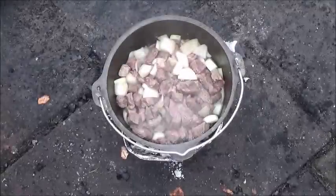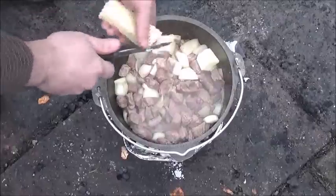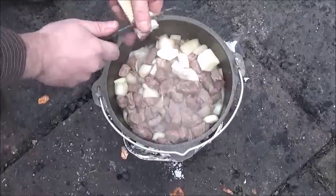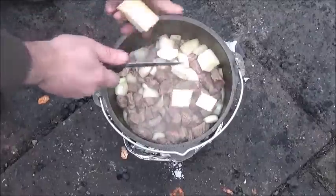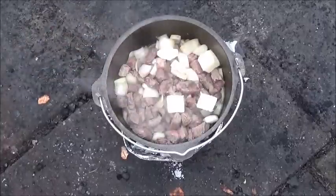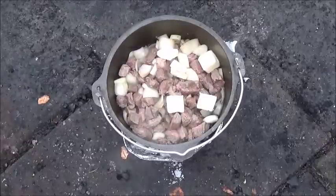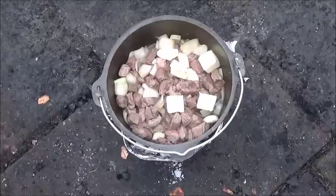We've got some good juices going so I'm going to go ahead and add the butter to create the roux and make the good sauce for the stew. About a half a stick will do — we'll let that melt down and then I'll add some flour into it and stir it up.